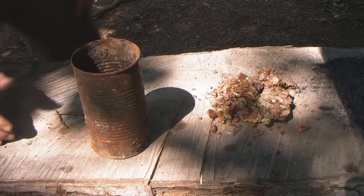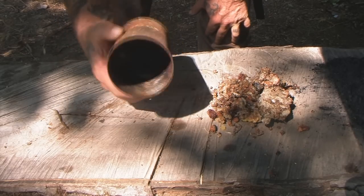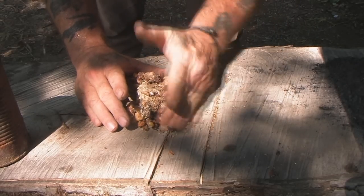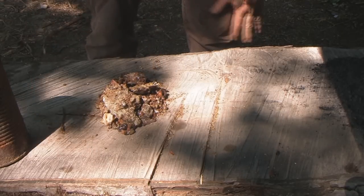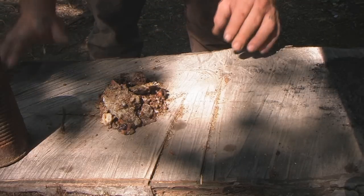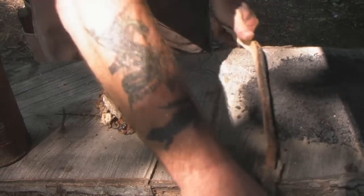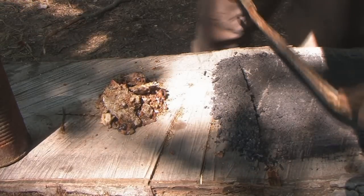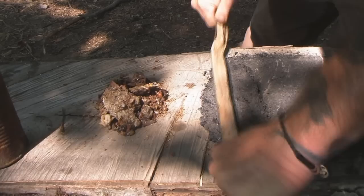First thing is just an old rusted can that we don't mind ruining. Second, we've got about a fistful of red Virginia pine sap. It's important if you're going to make good pitch that you use red pine sap and not white — white will work, but red pine sap seems to make better pitch. That's just my personal experience; there's no scientific evidence to that.